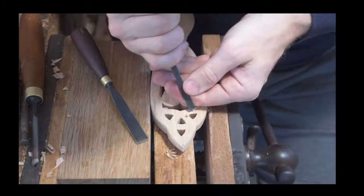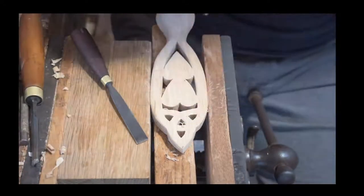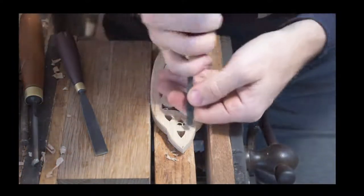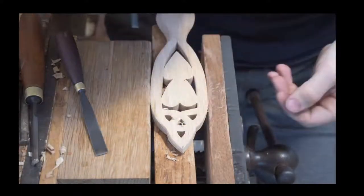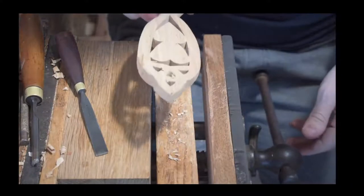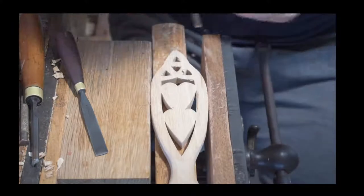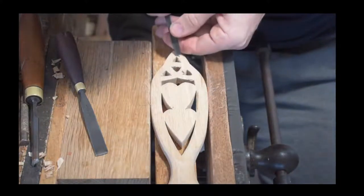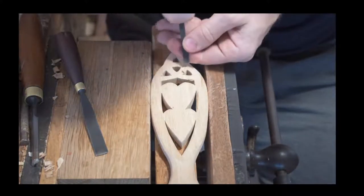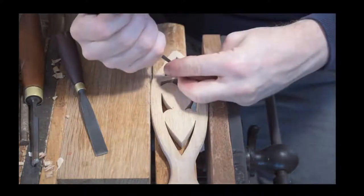Some people ask us, why don't you carve the back? Why do you spend so much time on the front and not carve the back? The truth is most people don't really — the spoon is going to be on the wall. When people say they want it done on the back as well, it's the extra cost involved, and that tends to put people off, when as Dad says it will mainly be against the wall and you won't even see it.